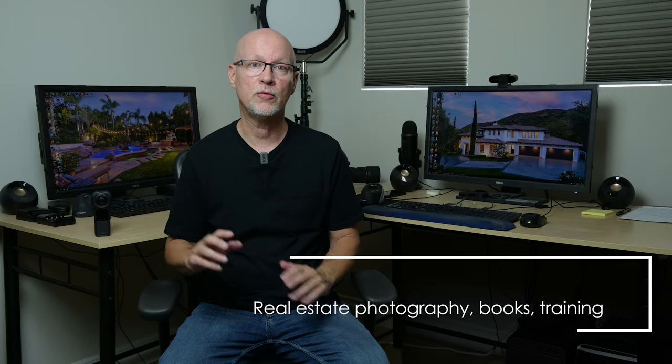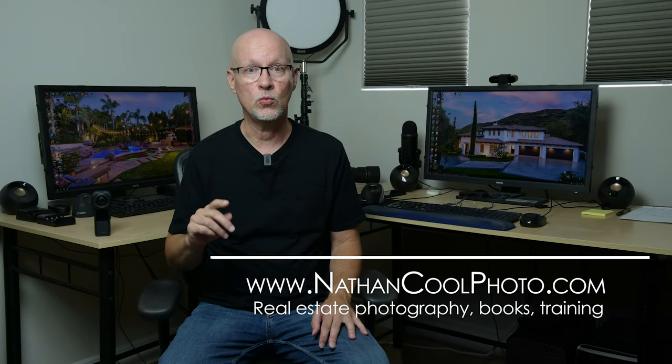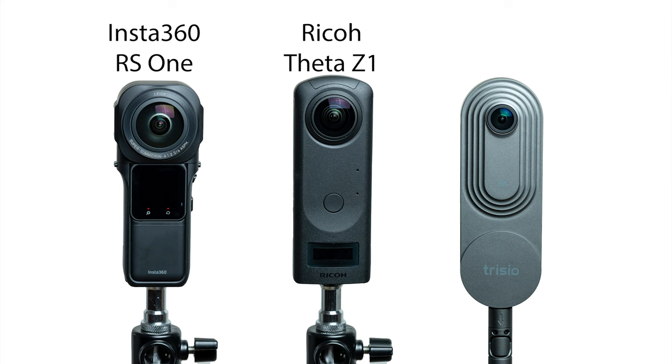In this episode, I'm going to do a review of the Insta360 One RS 1-inch 360 edition camera for doing virtual tours for real estate photography. I'm going to compare it to its closest rivals, which are the Theta Z1 and also the Trisio Lite. I'm going to use this review to show how it works for doing real-world virtual tours, not the hype that's been out there on the internet. It is an action camera also, but does it really stand up to the test of using this for professional virtual tour photography?